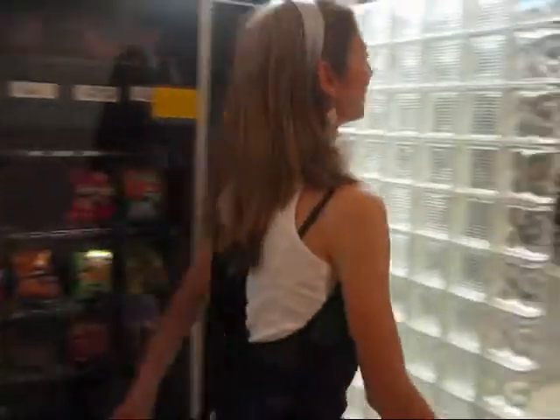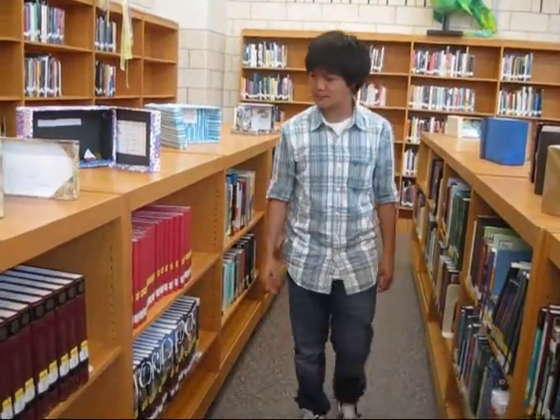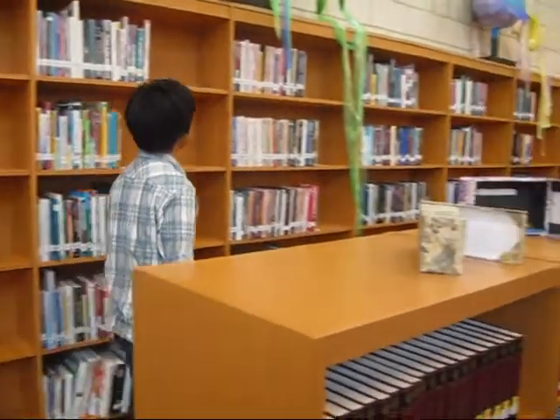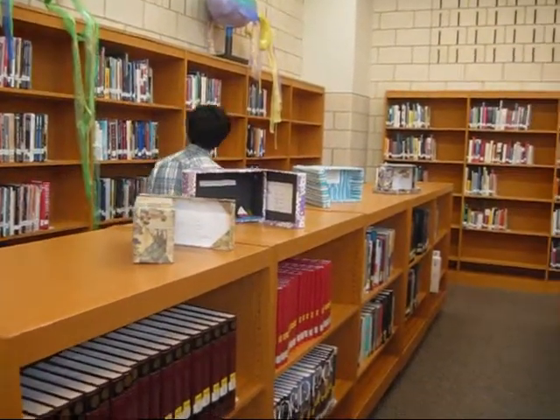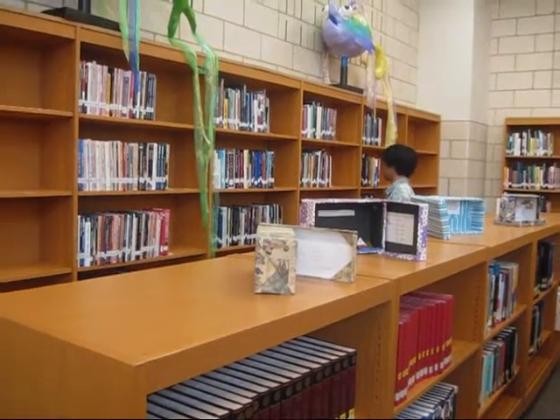Now let's go to the library for our next lesson. You must first carefully select which book you'd like to check out. This will be no easy task because there will be thousands to choose from.